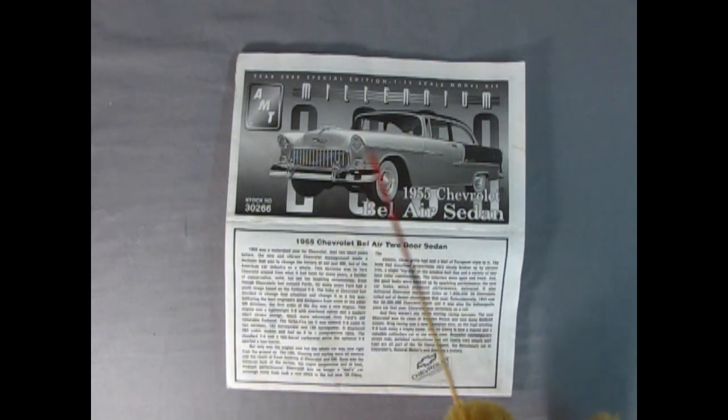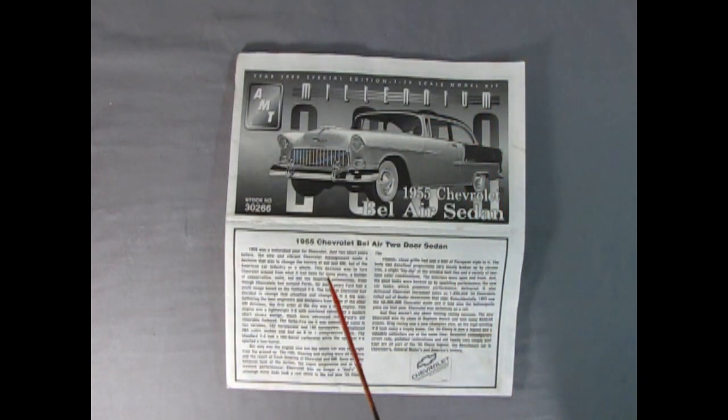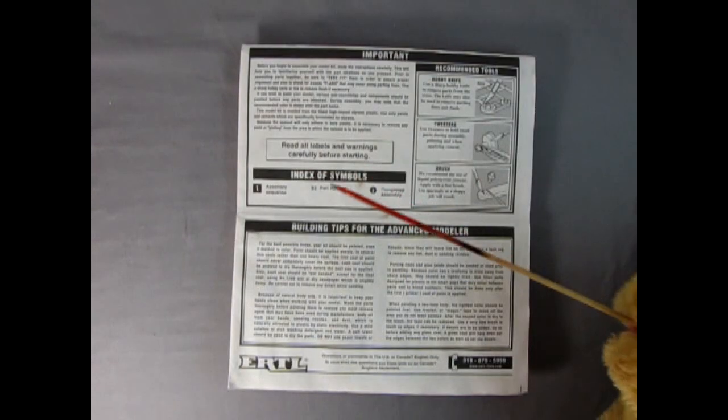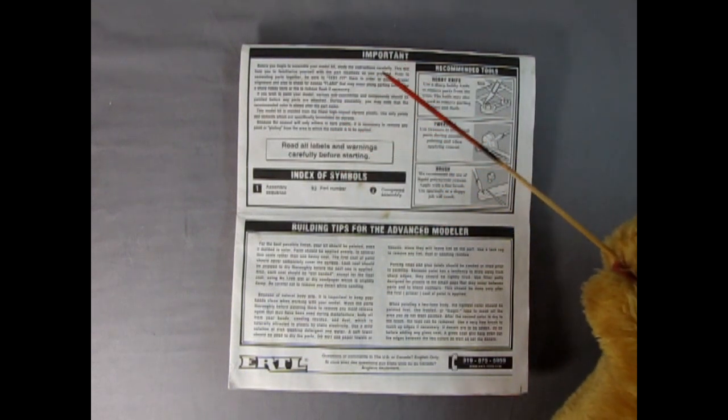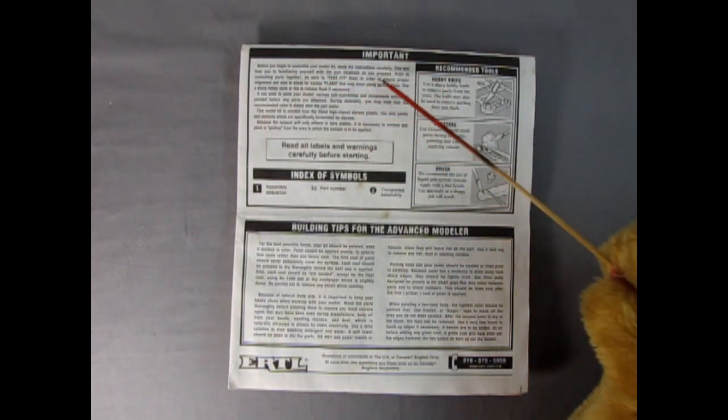Here we've got our Millennium Edition with a beautiful picture of the built-up model. You'll notice it is a light green on the lower body and a darker metallic green up top — really, really cool. So here's the '55 Chevrolet Bel Air two-door sedan. This is the great write-up you get inside. These instructions did get a bit muddy but they actually survived pretty well. Down on the instruction sheet there's an important notice: before you begin to assemble your model kit, study instructions carefully.